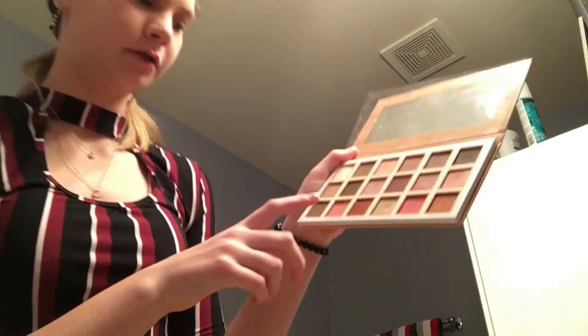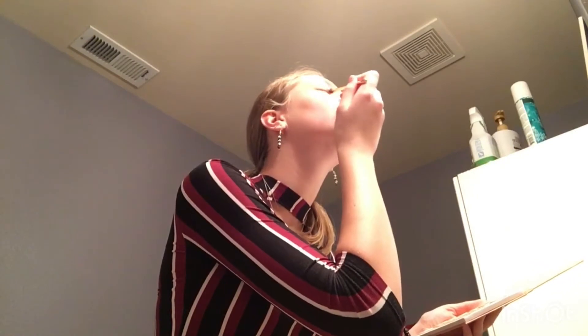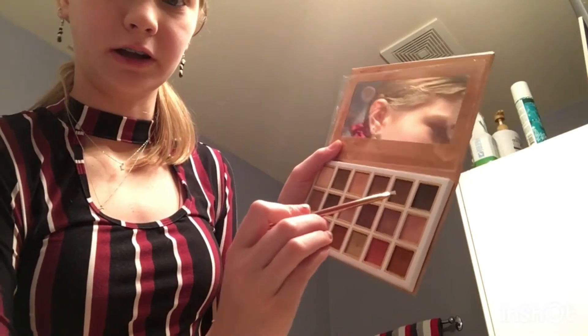Now I started putting on some eyeshadow. I just used this color and this color — that's what I've done so far, and I'm going to continue. I'm going to take this one now. And then the eyebrow brush thing — I have one of the things for my eyebrow stuff, so I'm just going to use this color right here.